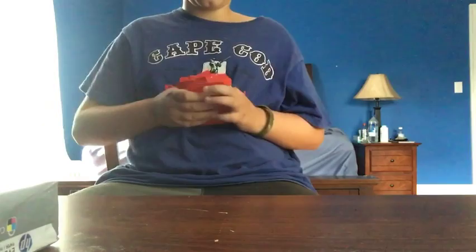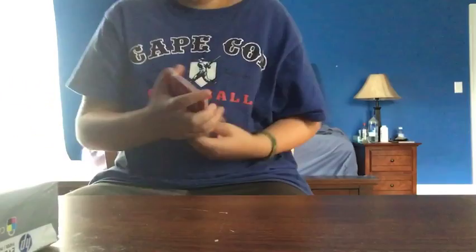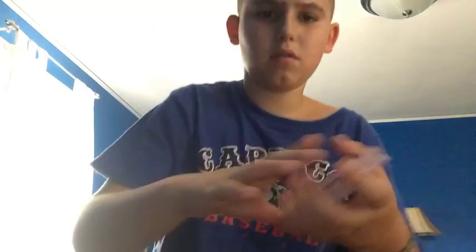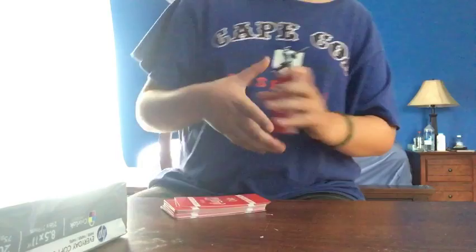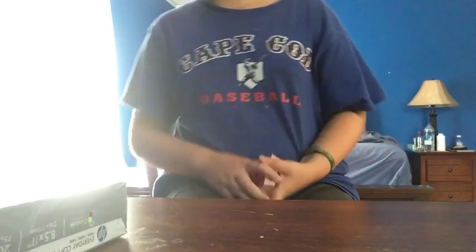Okay. I'm going to split the deck, and then I'm going to shuffle it. There we go. You can even let them shuffle, and then I'm going to shuffle one more time. Okay, you see, like that.